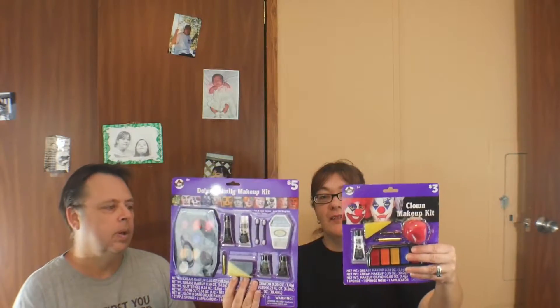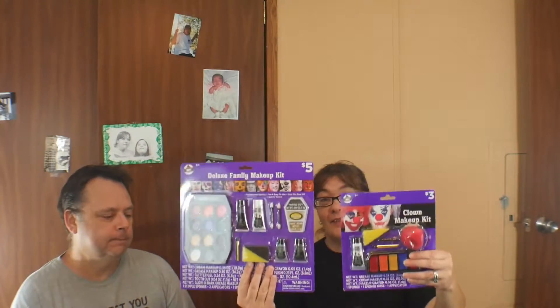We are going to be putting a bald cap on him. That's our little bald cap. And I'm going to pick out of these two makeup things what I want to do to it.